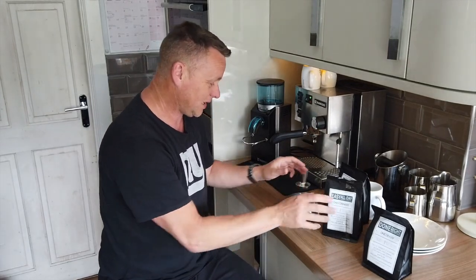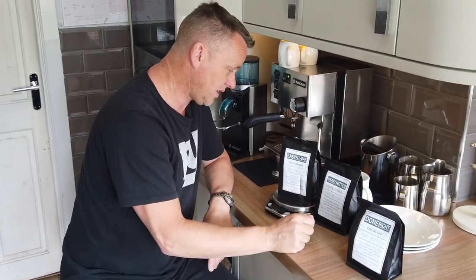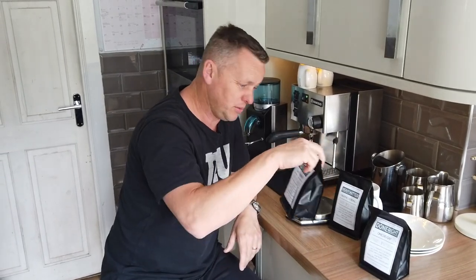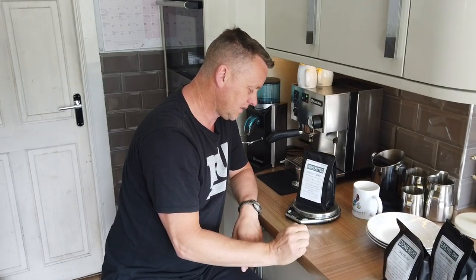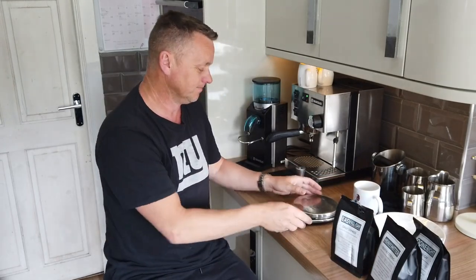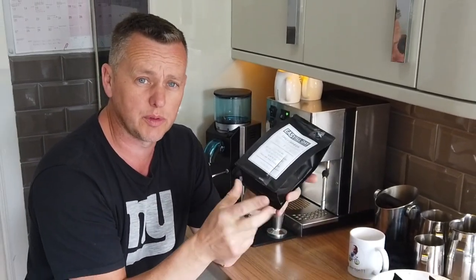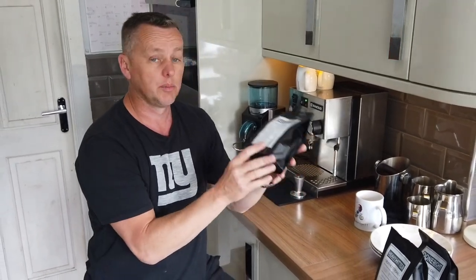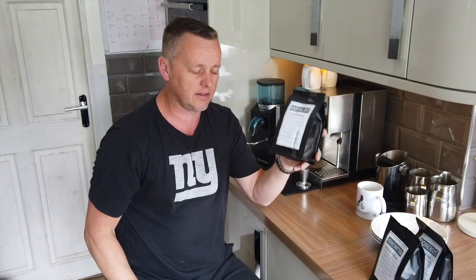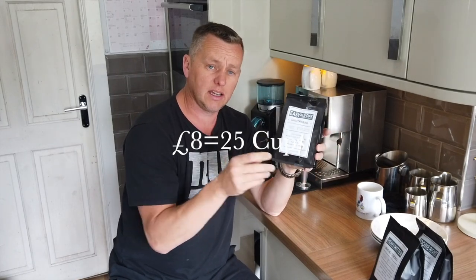First of all, let's see if we've been shortchanged - let's get the scales out. The Daily Drinker should be 250 grams; we've actually got 274, then 268, then 265. So we've got plenty of beans in each bag - good start. These come in at eight pounds a bag, so if you're buying from the website it's all online, eight quid a bag.